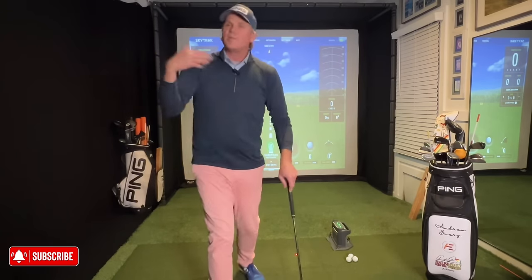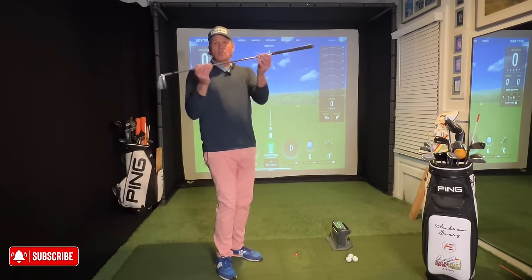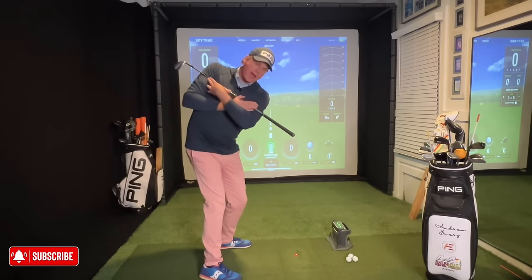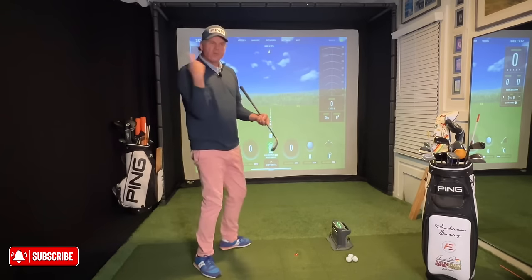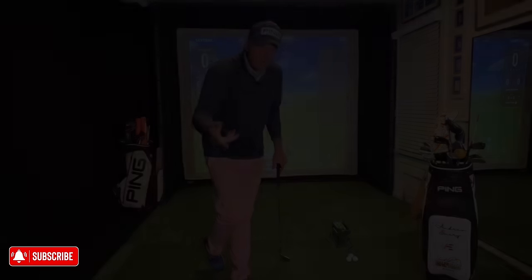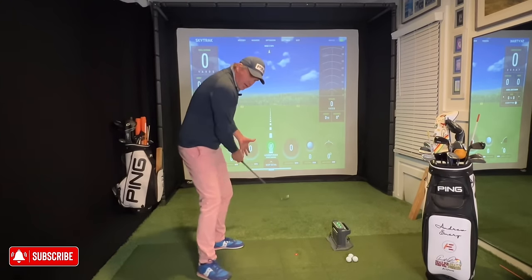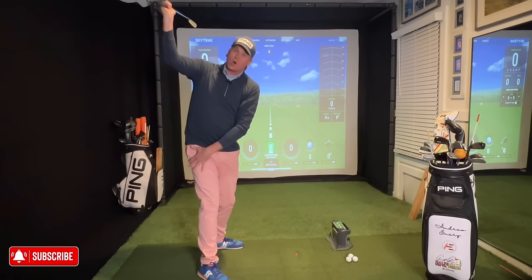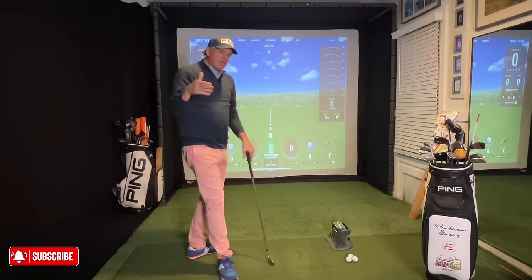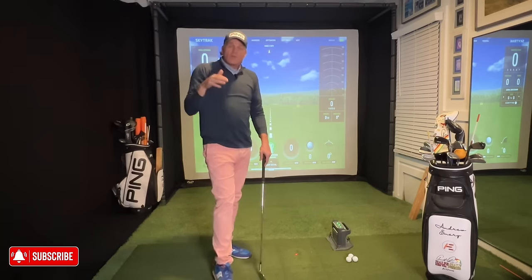Let's talk about the marriage between the arms and the body — it needs to be a harmonious one. The body is responsible for the horizontals; it rotates around the spine, back and through. The arms are like the elevator in a building — they lift and lower the golf club as the body is turning. When you have a good blend of arm swing and body turn, the arms working up as the body turns, we get into this awesome position at the top of the backswing where the arms can drop down in front of the body freely and uninhibited.